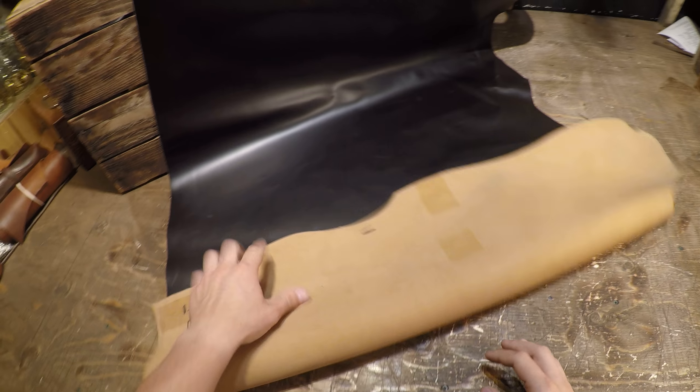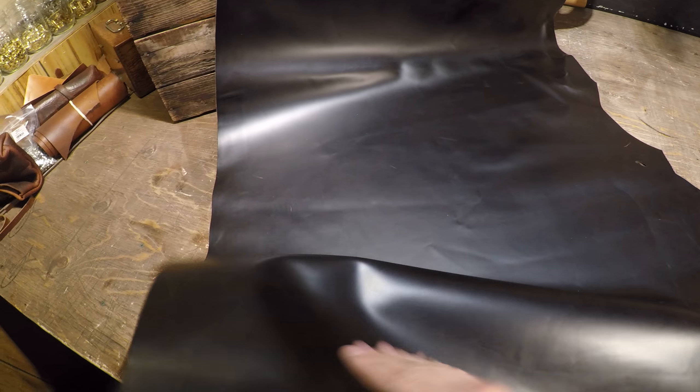Hey everyone, I've got a hide here from Sapisi to review today. This is the Posalto Black. It is a three to four ounce weight. This is going to be a great leather for wallets especially.